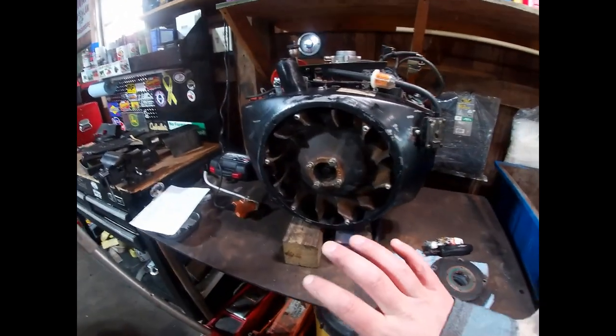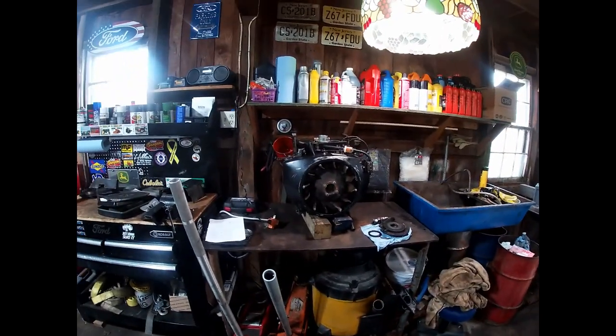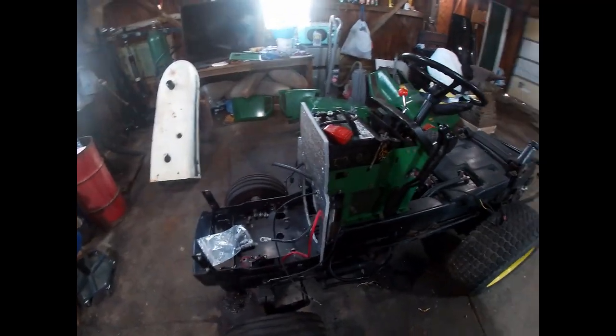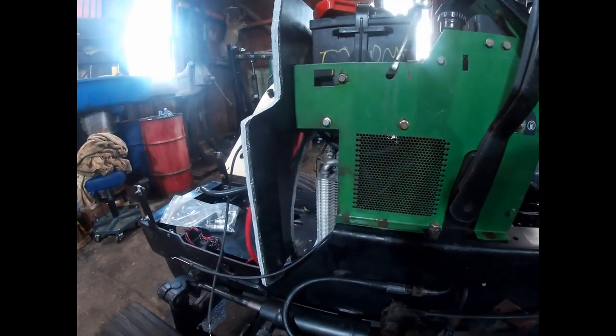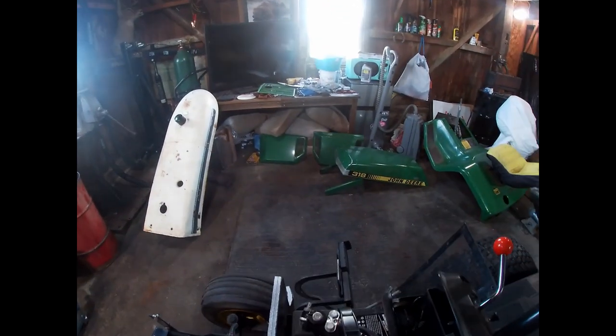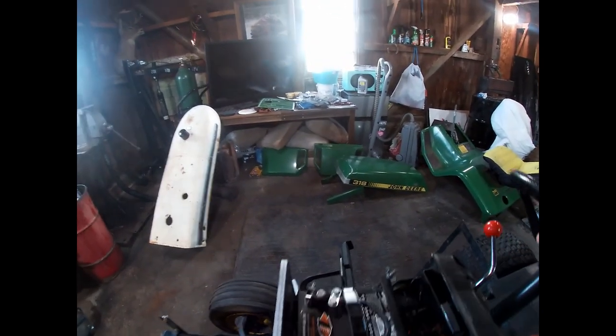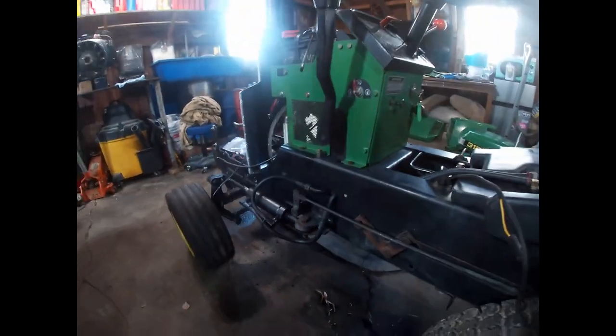Using the 318 as an example: the engine mounts in the frame with the flywheel facing the rear. That means it has to pull all of its cooling air through the screens in the dash tower, the screens on the side panels, as well as through the frame rails. So all the air coming through every one of those openings needs to be as clean as possible.